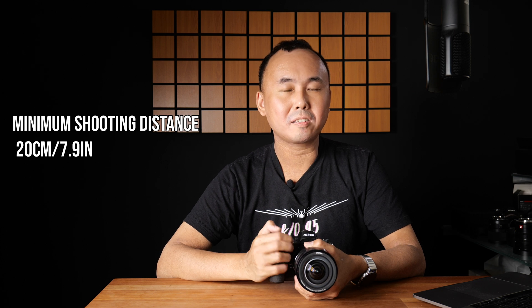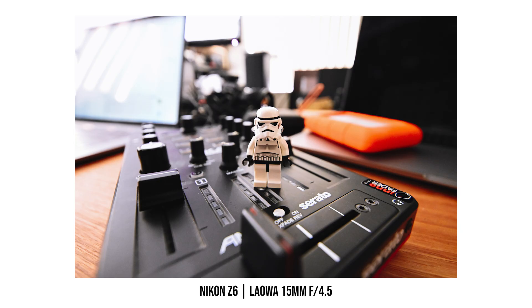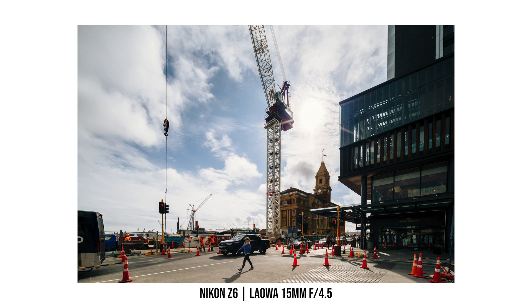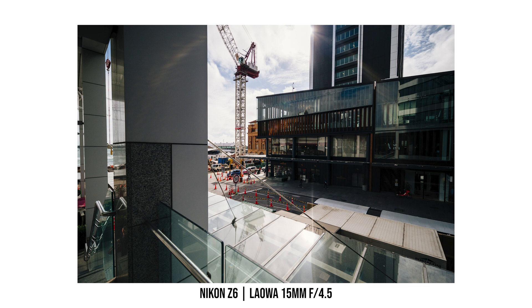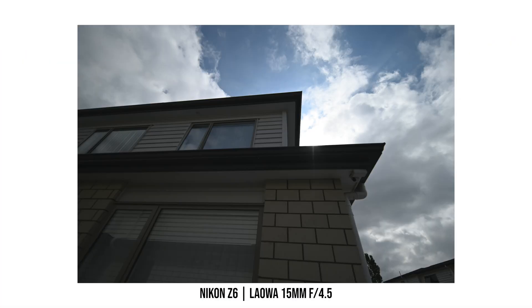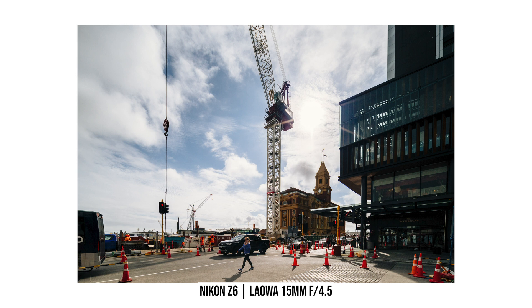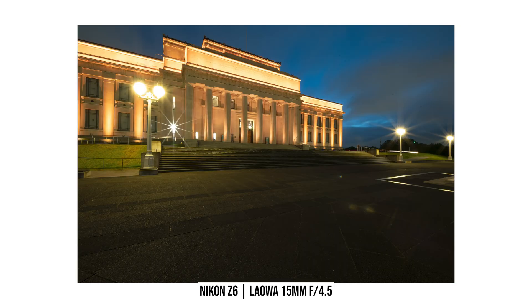The minimum focus distance is 20cm, so it's not quite a 1:1 macro but still allows decent wide-angle close-up photos. Chromatic aberration is really well controlled — even shots at maximum aperture with high contrast showed barely any color fringing. Lens flare and ghosting are also very well controlled; even shooting at night with strong light sources directly in front produced only minimal ghosting.